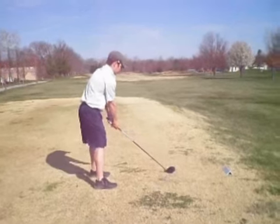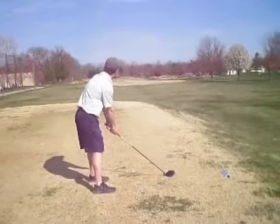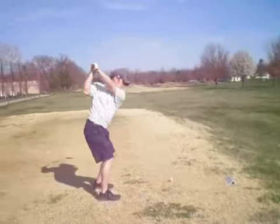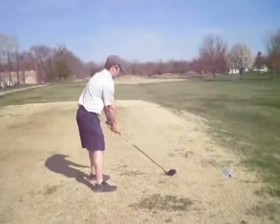Hello, Patrick. My name is Mike Davis. I'm a teaching pro in Southern California at a club called Shady Canyon. Thanks a lot for sending your golf swing in to the Golf Digest Challenge. This is a lot of fun, so hopefully this will help you a little bit.